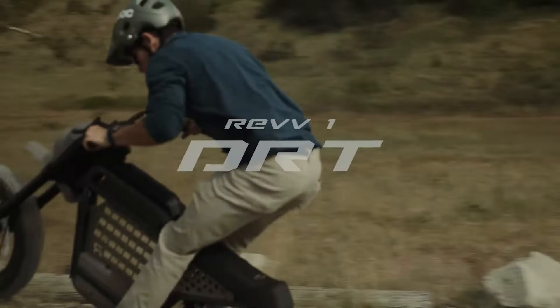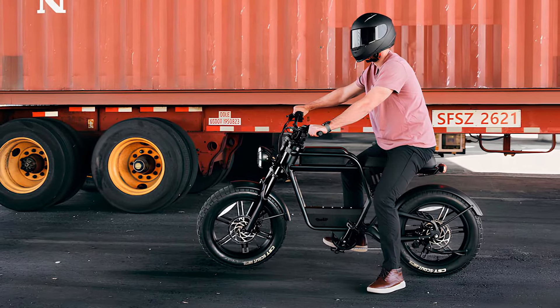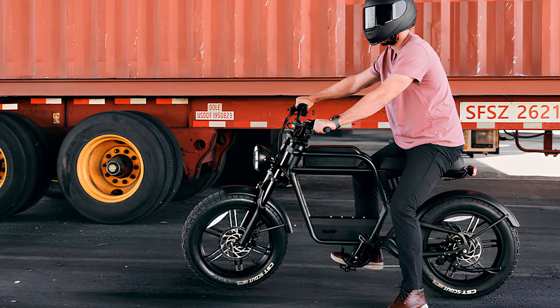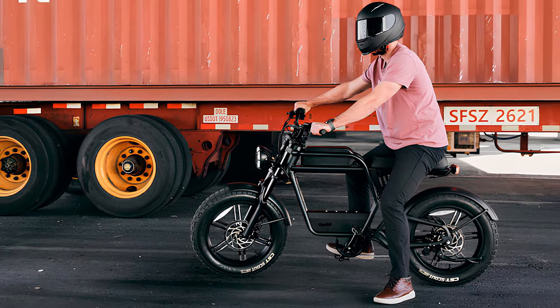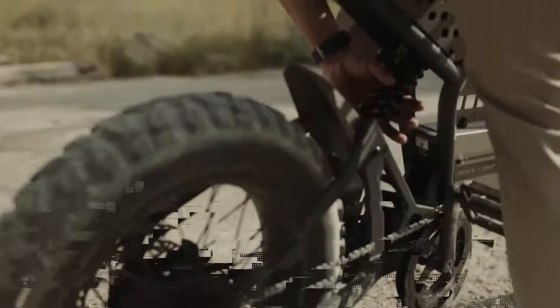Meet the REV1 DRT, an off-road e-bike that combines retro moped charm with rugged terrain capabilities. Building on the success of last year's REV1, the DRT version features key upgrades designed for thrill-seekers and nature enthusiasts alike.